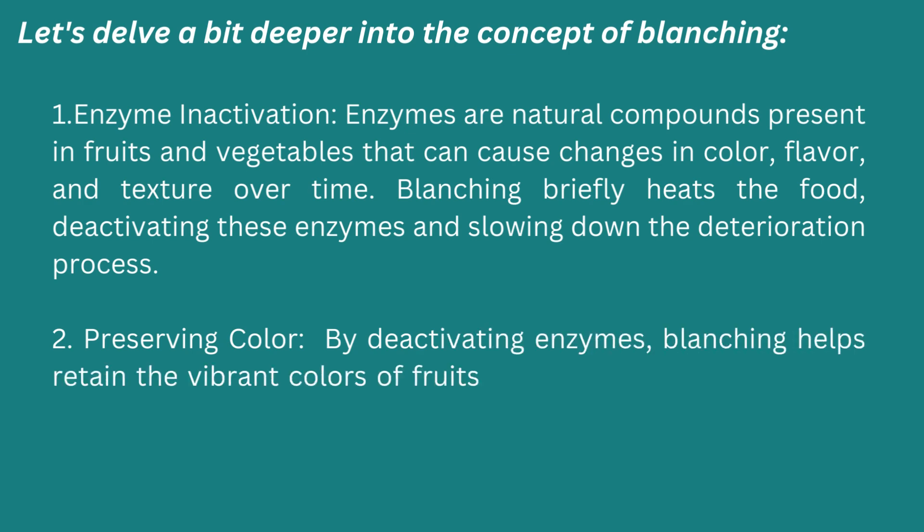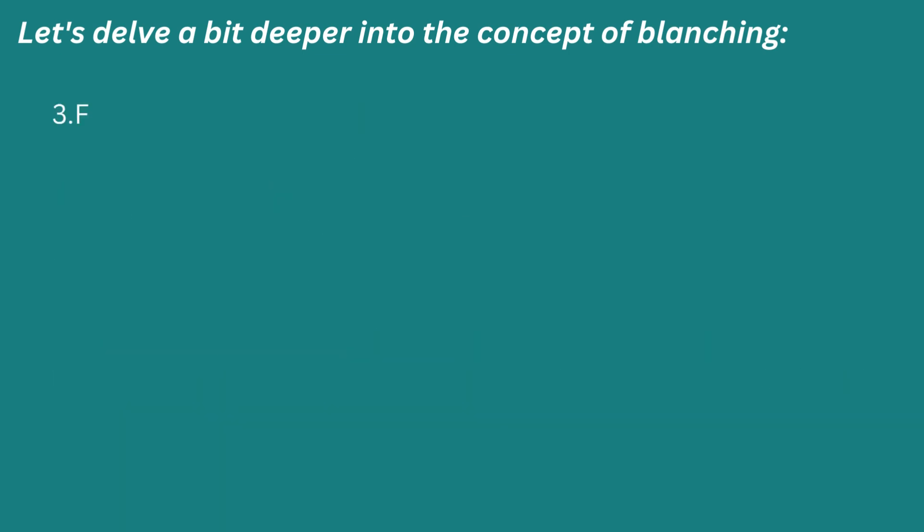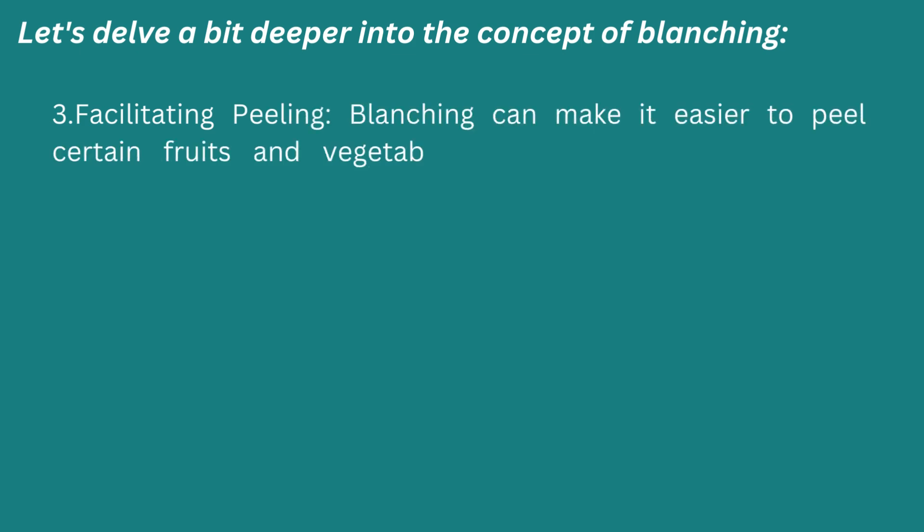Second: preserving color. By deactivating enzymes, blanching helps retain the vibrant color of fruits and vegetables, making them visually appealing and more appetizing. Third: facilitating peeling. Blanching can make it easier to peel certain fruits and vegetables like tomatoes, peaches, or almonds by loosening their skins.